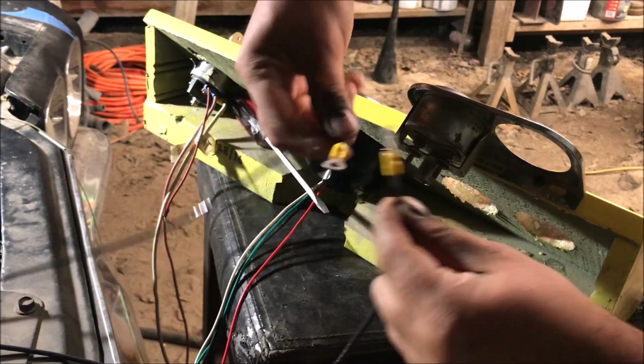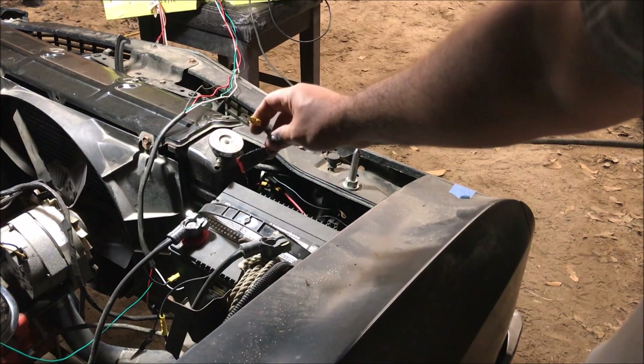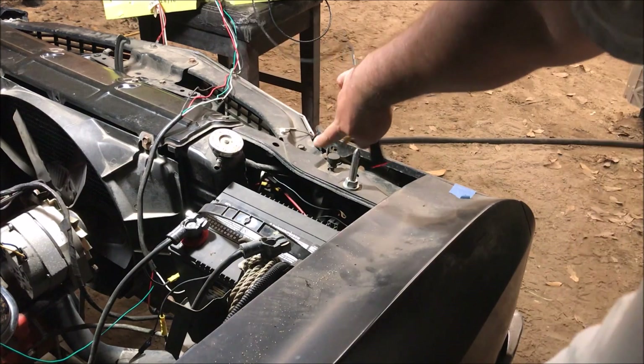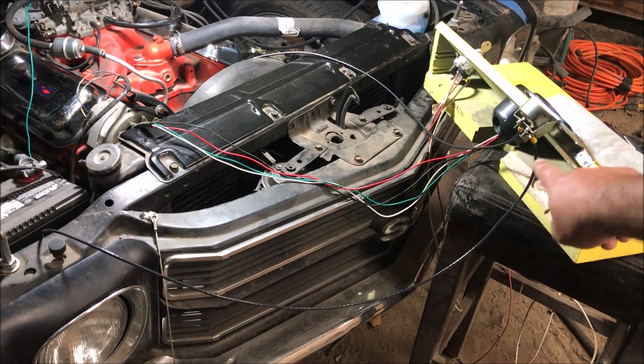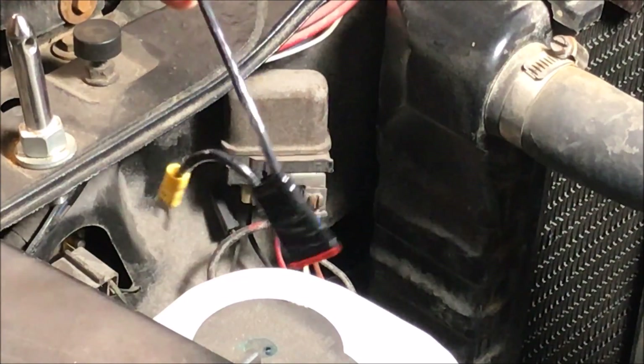Now it's wired — we got our 10 gauge wires with the correct ends. Make sure your battery is disconnected and make sure you have a fuse on each lead of the ammeter. We're going to fuse right here and attempt to get it on that little stud. We got one done.